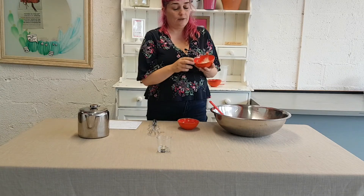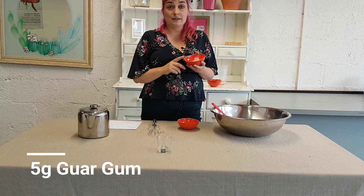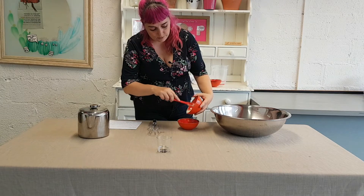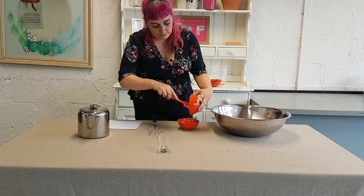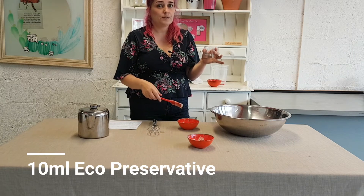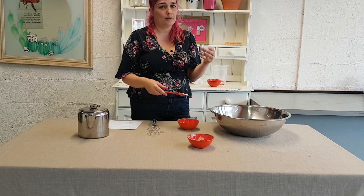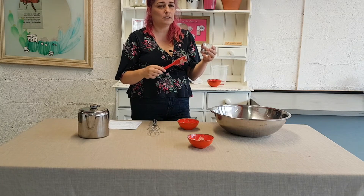I am also going to mix in an ingredient called guar gum. Guar gum gives consistency and thickness to the product but it also acts as the conditioner, because this shampoo is a two-in-one — it can be used as a shampoo and conditioner if you find that suits your hair. I am going to put the guar gum into the Omega ingredient. And I am also going to add in some preservatives. You could not use a preservative, but you really want to keep this well sealed in the bathroom, and it may even be worth keeping it in the fridge. We have used a herbal infusion and fresh herbs like fresh nettle that I literally just picked, so we really do need to use a preservative.